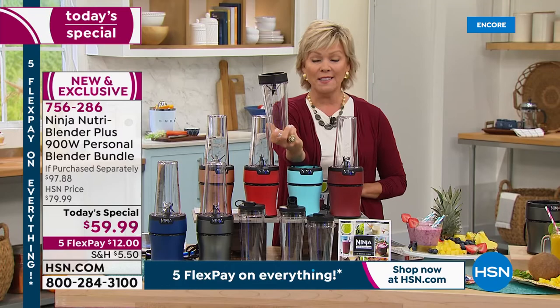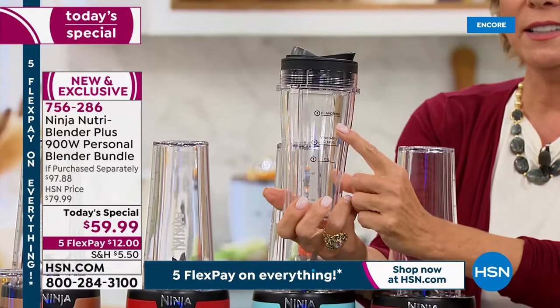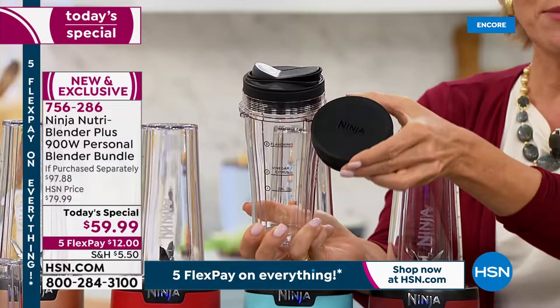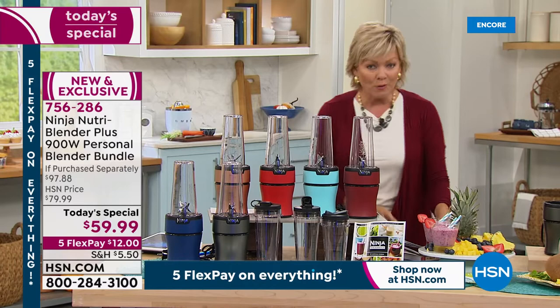It also comes with a 16-ounce precision tumbler. I love the little guide to show me how to make salad dressings — from oil to citrus and vinegars to your flavors. You can store this in the fridge even without the rock and roll lid, because it comes with a flat lid too. Four lids, four to-go cups, four reusable straws, and the recipes — thank you so much.